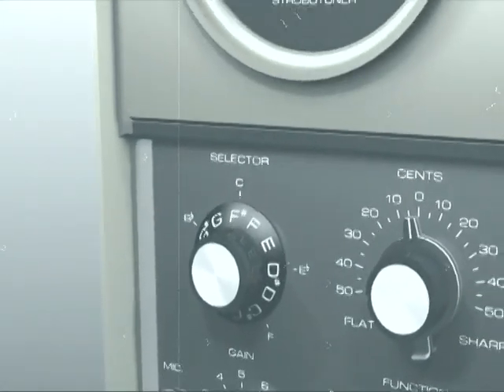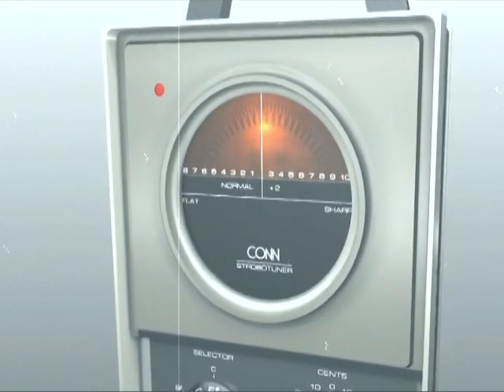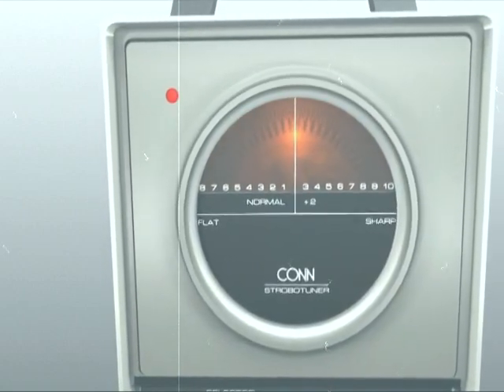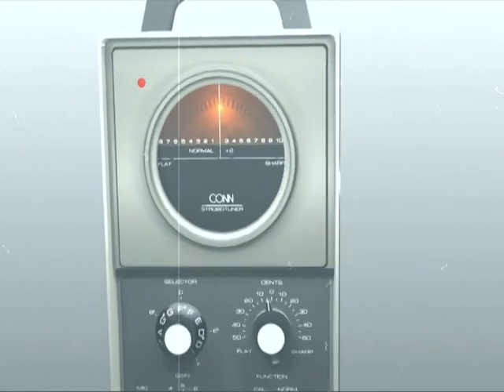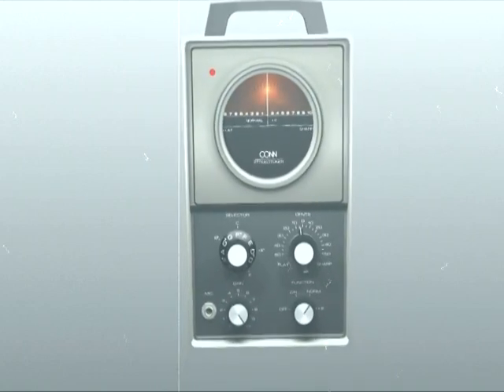When the radial displacement of the disc matches the flashing frequency of lights, the resultant image appears to stand still. However, if there is any discrepancy between the frequency of light flashes versus the repetition of the patterned wheel, it will appear to drift radially clockwise or counterclockwise. The speed of this concentric movement reflects the input signal's distance from the desired pitch.